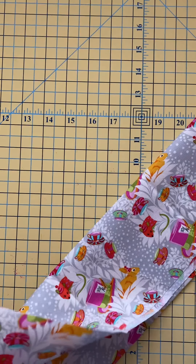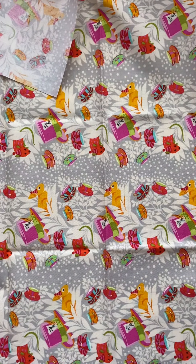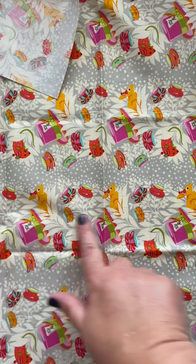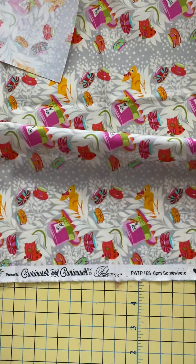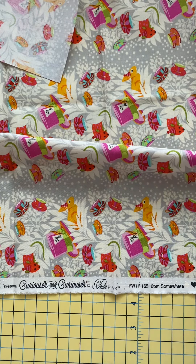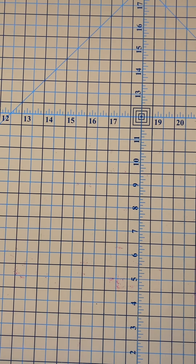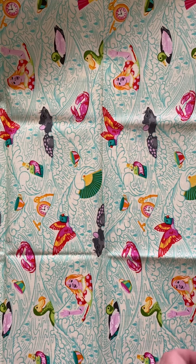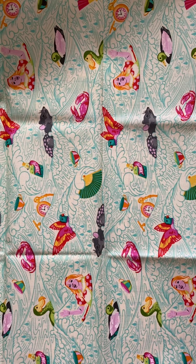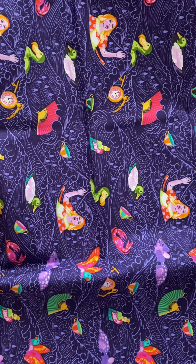Some of the prints that do run parallel to the selvage include this one, where we have the floral design with the bunnies and the hats, and the selvage runs parallel to the design. Here it is again in another colorway. Another piece that has the selvage running parallel to the design is this one — you can see it in this lighter color and also in this darker color, and those are our selvage edges there.